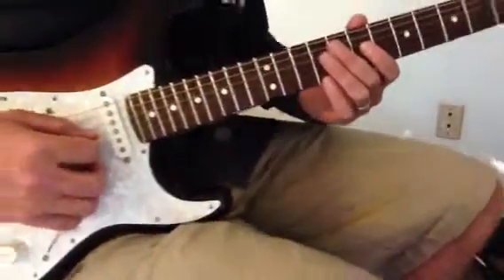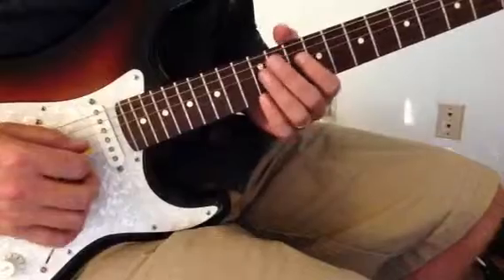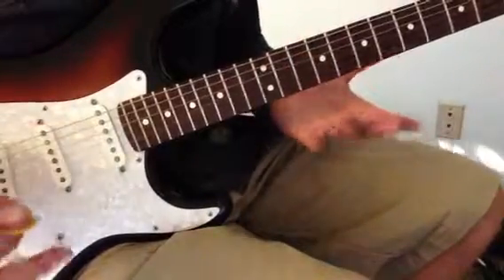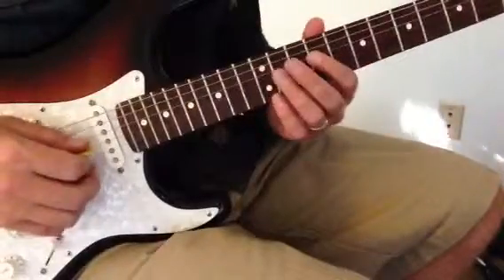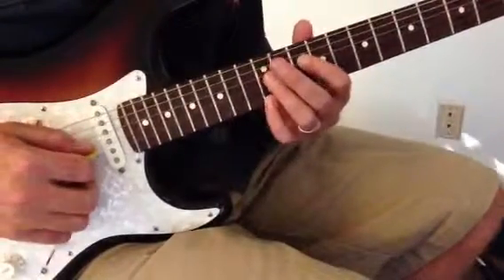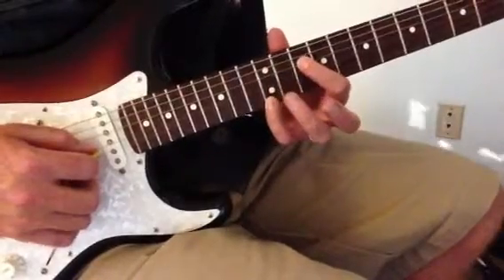The riff is more of a pattern. It works with pentatonic blues minors in any key. So in E, for example, we would play it like this.